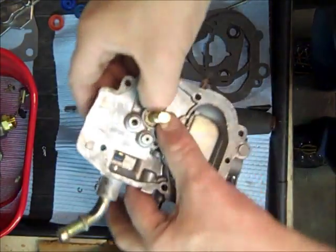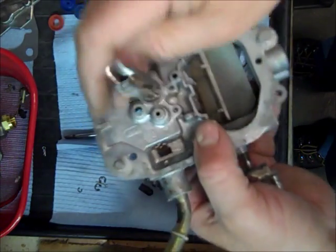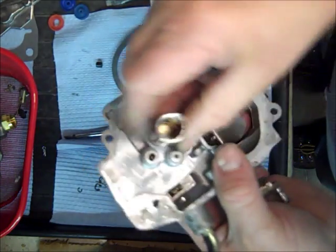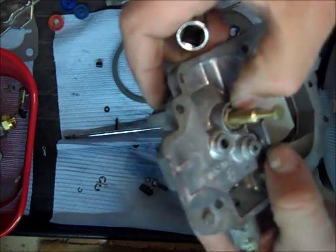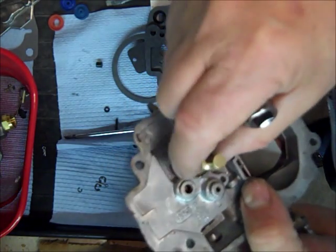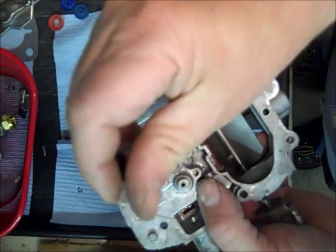The trick to getting this washer in is just finding the right deep socket that fits just right in there. This happens to be a Craftsman 3/8ths. I just kind of tapped it down in there — it's got to fit tight, but the piston needs to be loose. If you get it in there cockeyed it won't work. I had a little trouble with it, so I took it back out, straightened it out, and flipped it over — it got kind of concave — and that seemed to work pretty good.